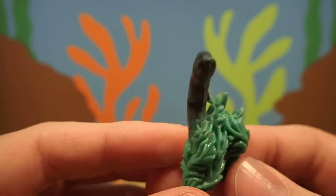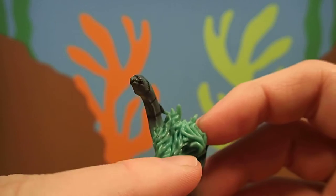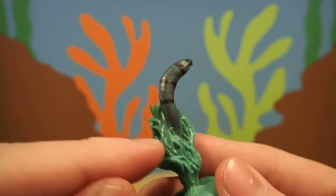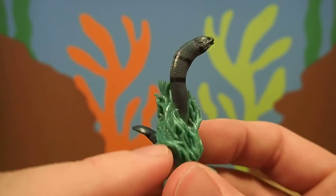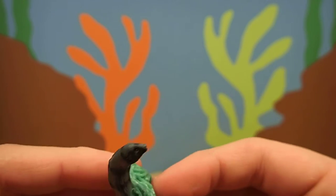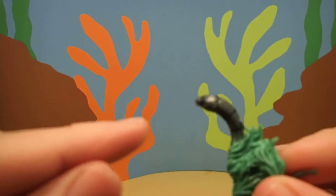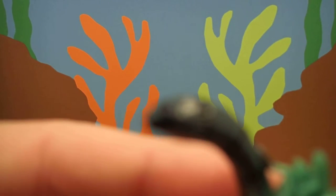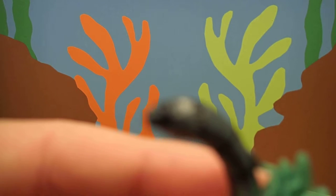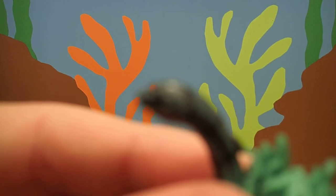Moray eels live in all oceans, but they really like to live in coral reefs, where they kind of hide in the coral during the day. And they come out at night to eat smaller fish. They have a really, really good sense of smell. And their mouth is full of really sharp teeth, like little tiny needles.